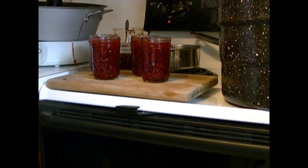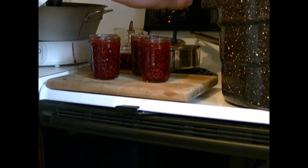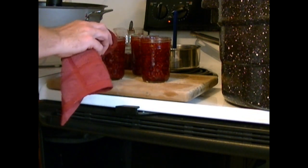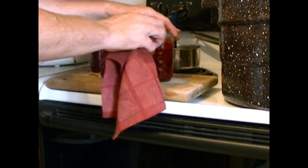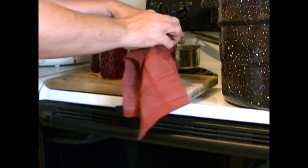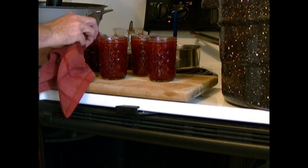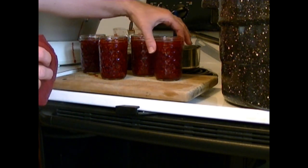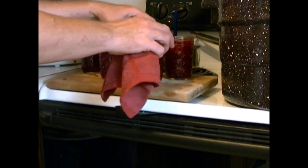I don't get too crazy-exact with the sizes. Then I take a damp rag and clean the rims off — you want to do this so you get a good seal. Anything on the rims will interfere with your seal. My jars weren't super hot coming out of the oven, but this jam is like boiling hot sugar, so you want to be very careful handling your jars — they will burn you.